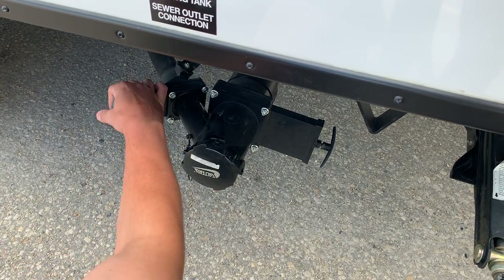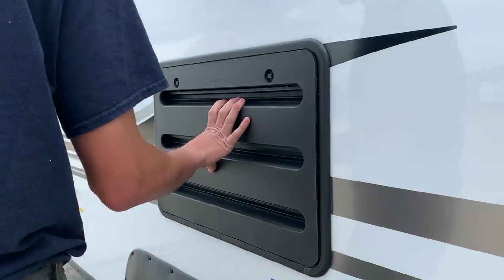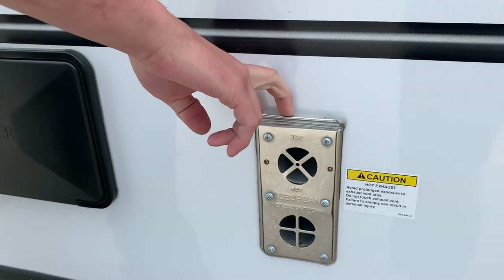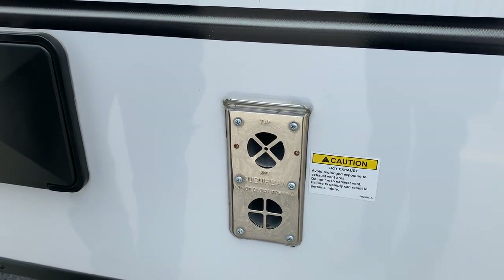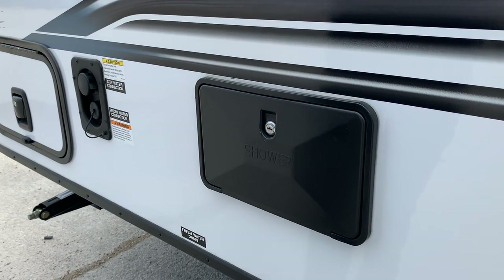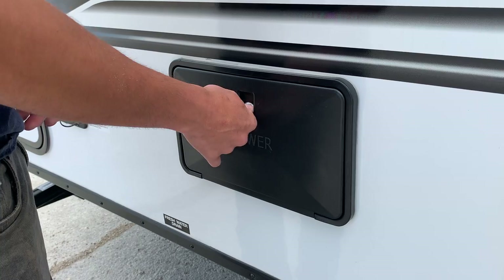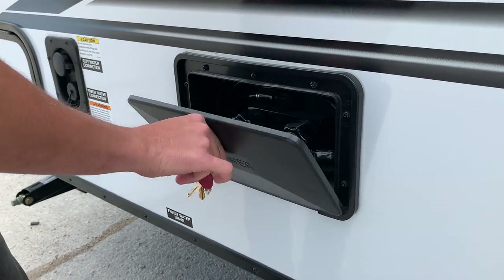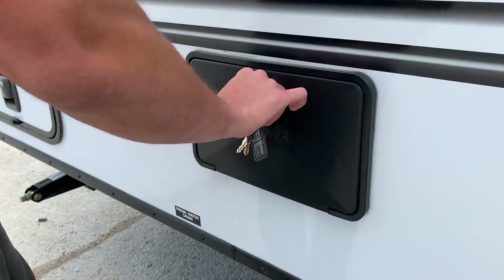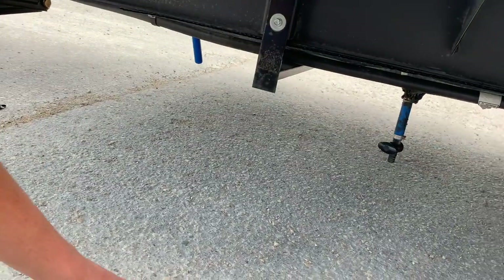You have a fridge service port — not much you have to worry about there. You do have this furnace exhaust: whenever the furnace is running this is going to be blowing out hot air, so just be mindful of that. You do have a silver 751 key which should come included with the unit — sticking it inside that keyhole and opening that up gives you access to your exterior shower, which has hot and cold water.